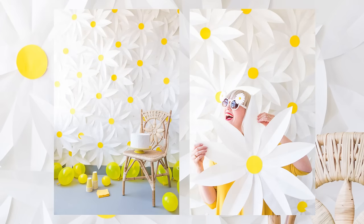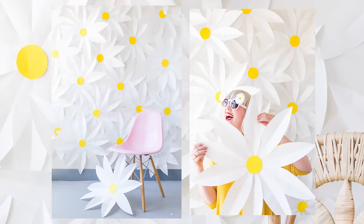Do you need a little more flower power in your life? I've got just the thing: a paper daisy backdrop. It's sure to brighten any event. And you know what the best part is? It's cheap and easy, costs under $10 to make. So go embrace your inner hippie and let's make a paper daisy backdrop.